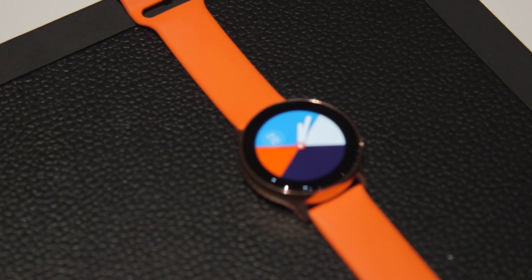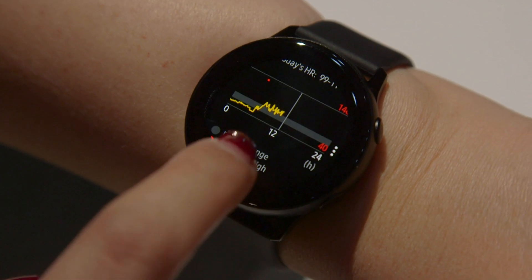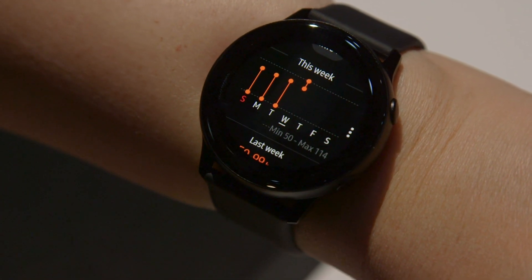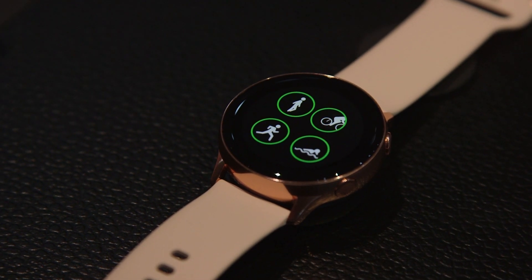The biggest thing about the Samsung Galaxy Watch Active is that it's the first ever Samsung wearable to have a blood pressure monitoring system. There's also a stress tracker that helps keep stress at bay through breathing exercises. It also has all of the usual fitness tracking functionalities as well.